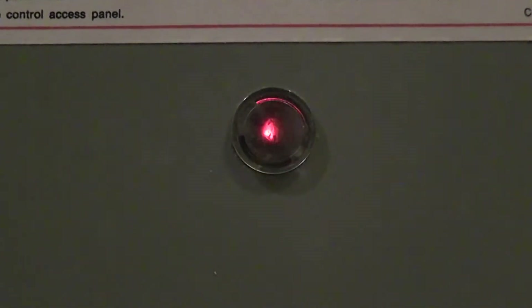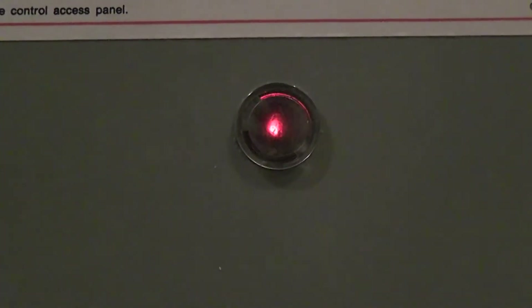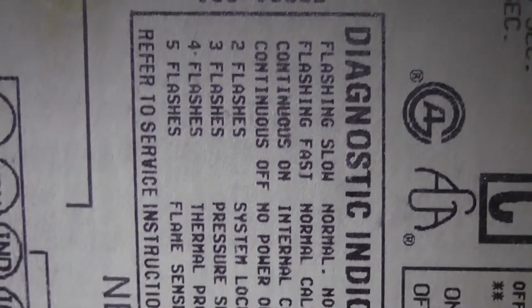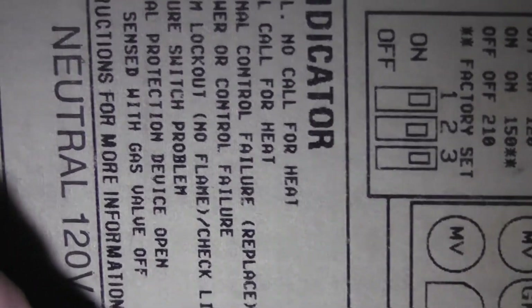The first thing we're going to do is jump in and take a look at the status light indicator and see what it tells us. So this is the status light indicator and you can see it's blinking twice. I'll pull this panel off and we'll see what two blinks mean. Here's the diagnostic indicator — it says two flashes, and reading down it says: system lockout, no flame.